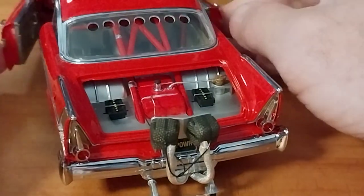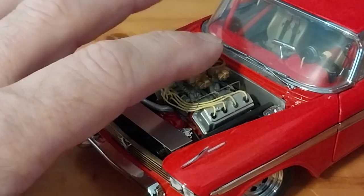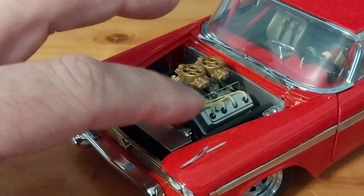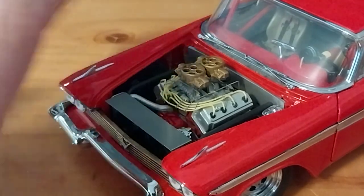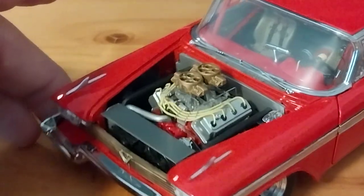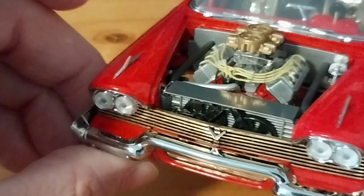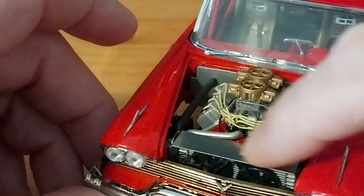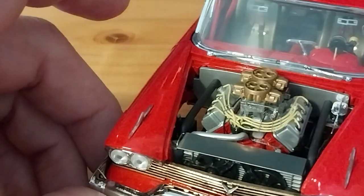Now flipping him around to show the fully detailed and dressed Hemi: you have dual Dominators on a tunnel ram, your linkage, and the wires for the Hemi going to the distributor. The firewall is also tin. You can see the dual master cylinder, the detailed gold grille, dual electric fans with the aluminum radiator, and what is actually a tin or aluminum shroud and core support. The cage comes through — it's a full tube chassis car.